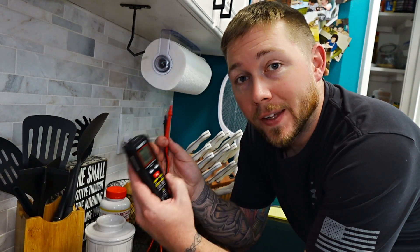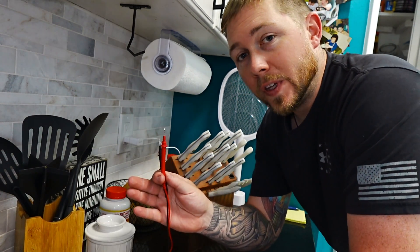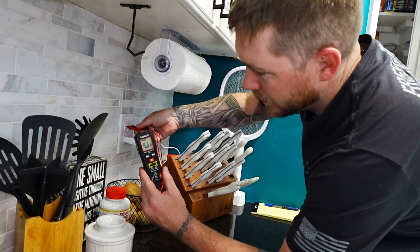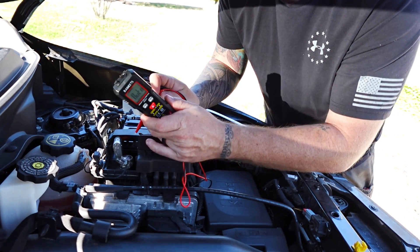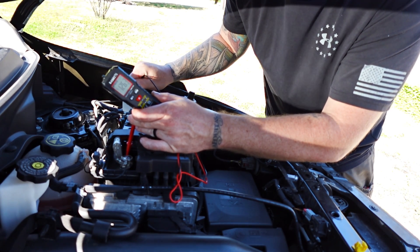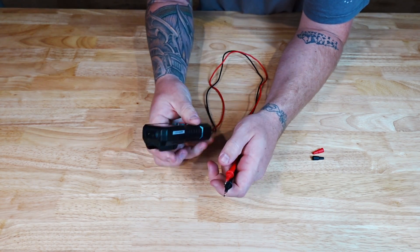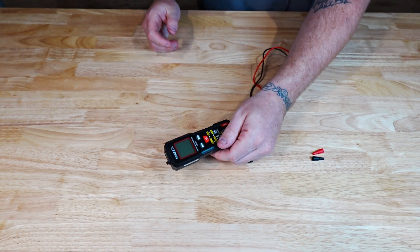Quick note: if you are using this to test outlets in your house and you have a TR (tamper-resistant) outlet, you're going to need to insert both leads at the exact same time to bypass the shutter. The auto feature handles AC voltage and continuity, but it will also switch over to DC voltage to help you check your car's battery or any batteries in your kids' toys. When you're done, hold down the power button to turn it off, stick the two leads into the back, and put it in your drawer for next time.